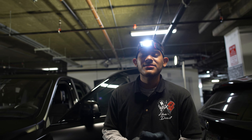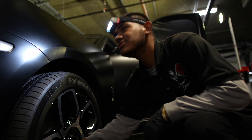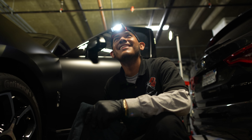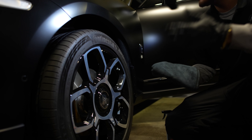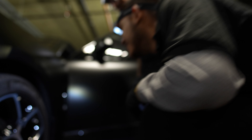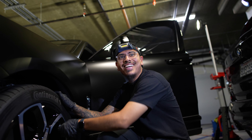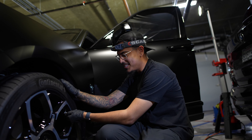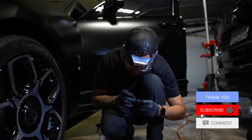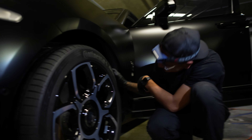Alright guys, so we went ahead and foamed it down, rinsed it down, and dried it down. We already hit the door jams, little cracks and crevices, and now we're hitting the wheels. There's something off on this — the airbox. I think there's something wrong with it. Wait, is that Chrome Hearts? That looks like Chrome Hearts. No way — Chrome Hearts caps on the valve stems? That's why I was stuttering so much. Too stunned to speak. Chrome Hearts valve stem caps!